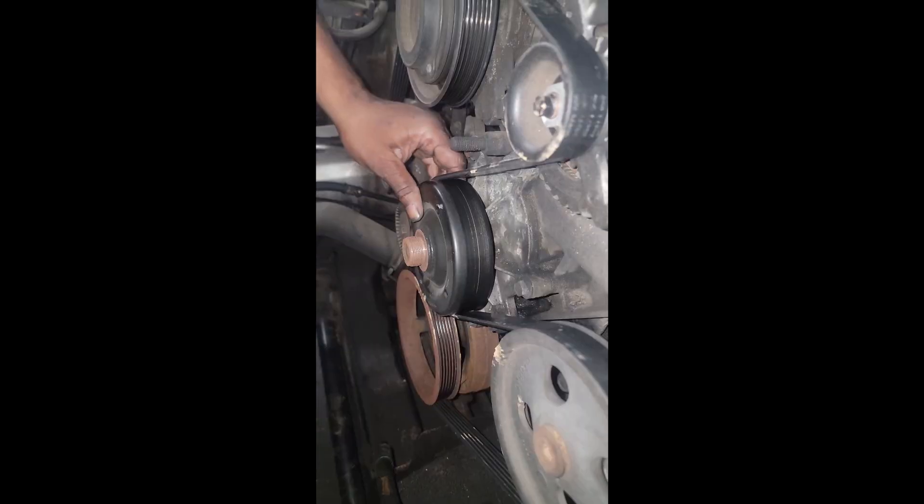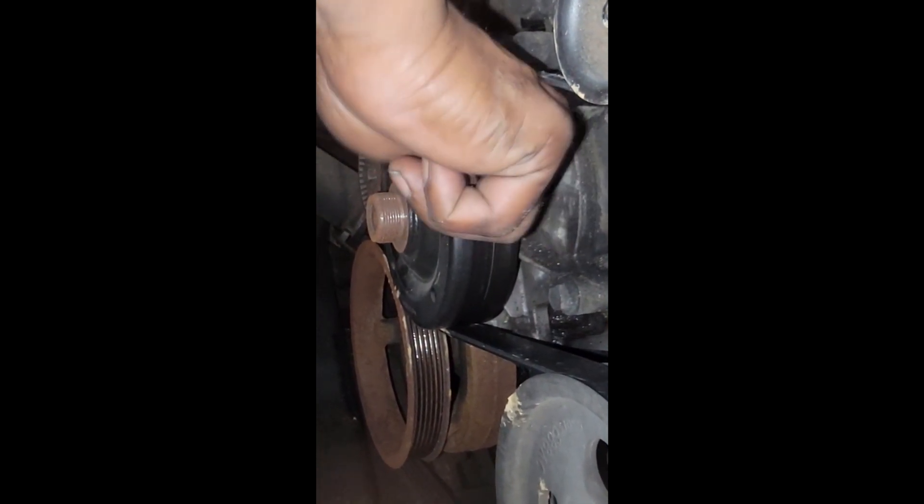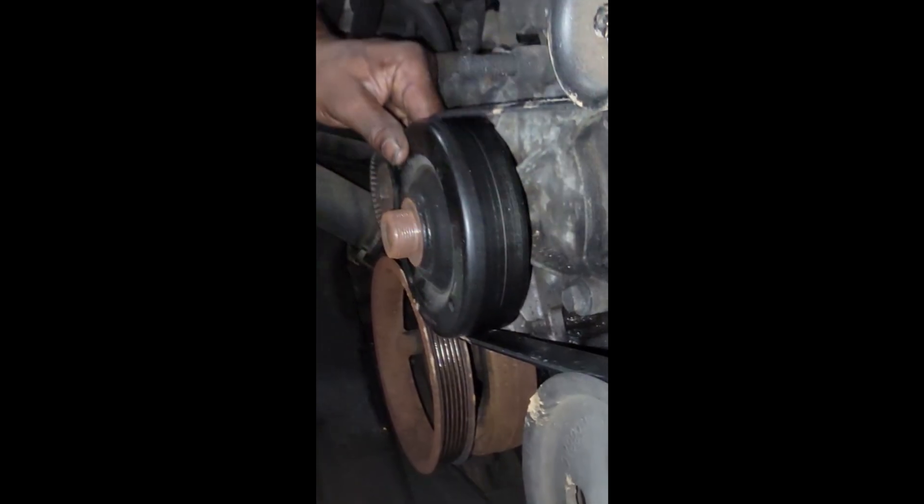That's bad. Before I take the belt off I want y'all to see something — y'all see that? That's a lot of play.